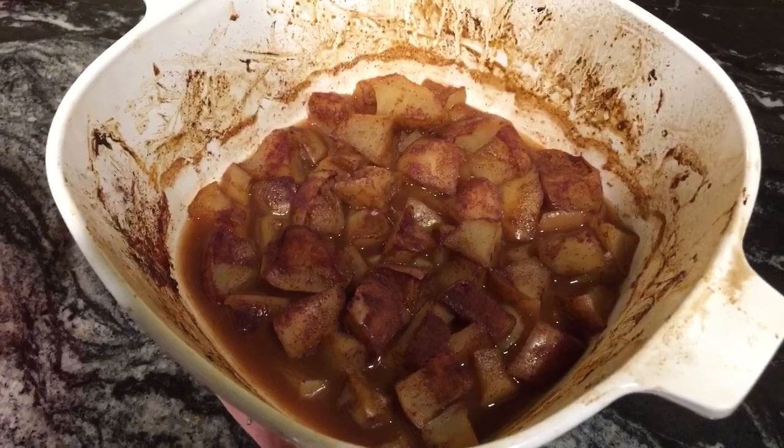Okay, here it is 40 minutes later — it looks really good and we can't wait to have it after dinner! We hope you enjoyed this video. Try it yourself and let us know what you think. Bye!